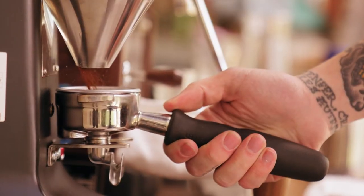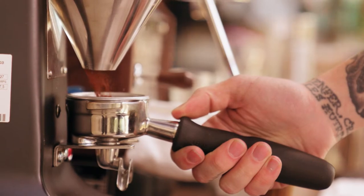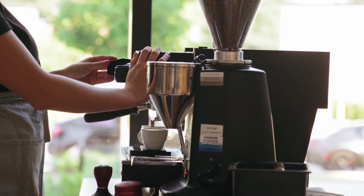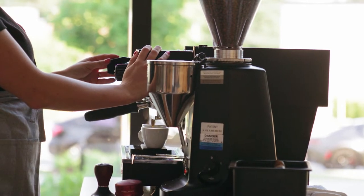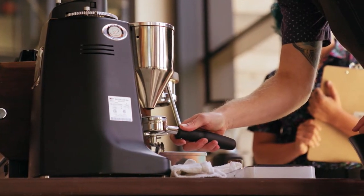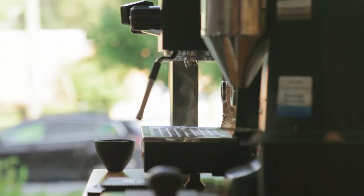Hot chocolate is a delicious drink that you can enjoy at any age. The method for making this drink has mostly remained the same: take a hot chocolate mix and combine it with hot water or milk. Some of you may be wondering if there's a better way to make hot chocolate — would it be possible for an espresso machine to make hot chocolate? We've conducted the research and can tell you if it's possible.